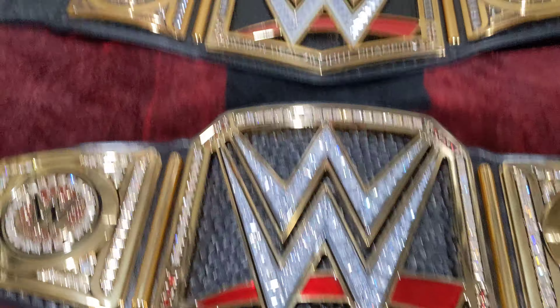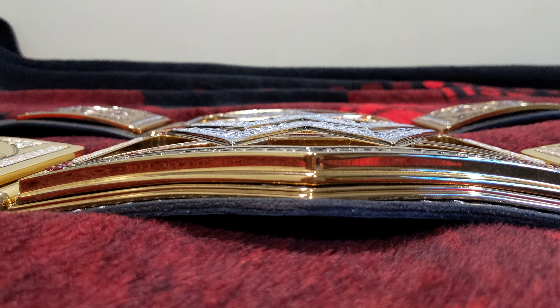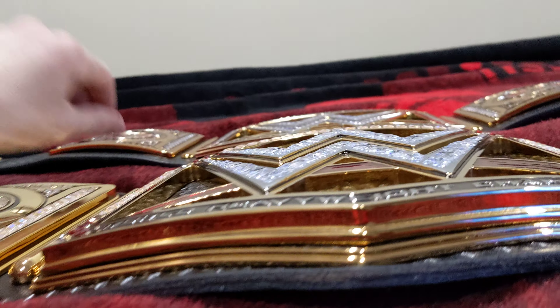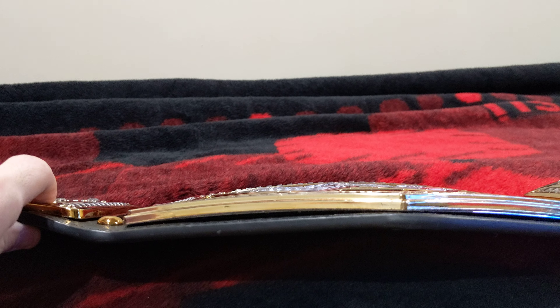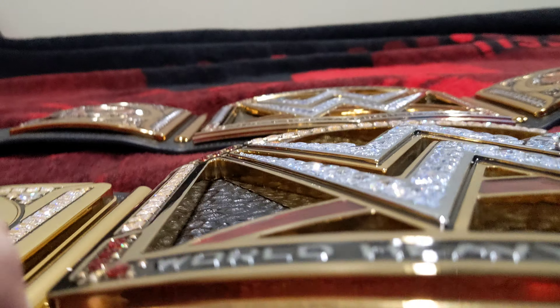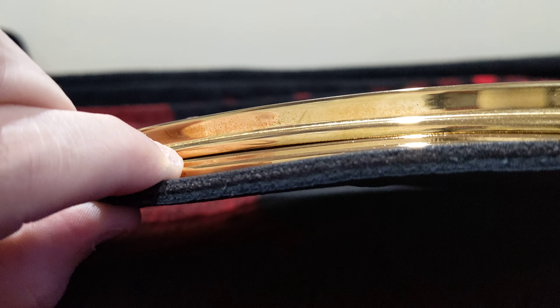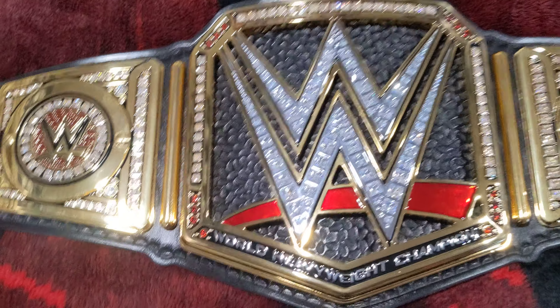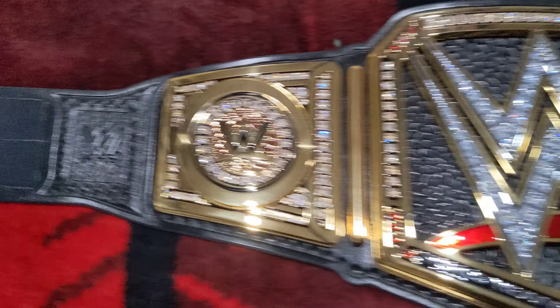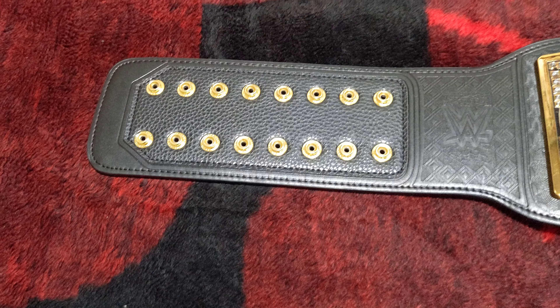First things first, let me show you — this is the TV belt right here, and here's your replica. You see that? This bottom piece right here, which is crazy. And then just like the one you see on TV, this one is velcro. The replica is snaps.